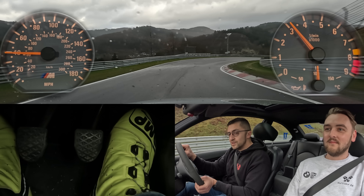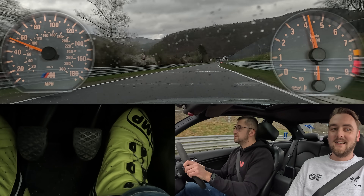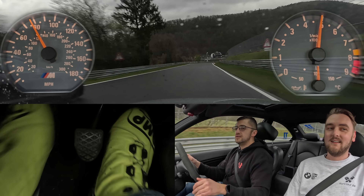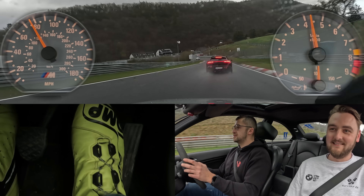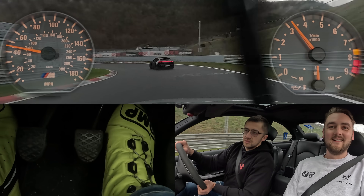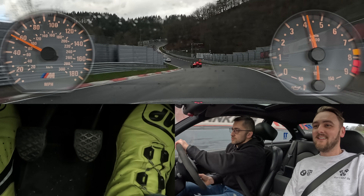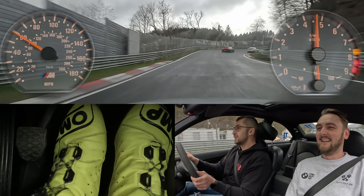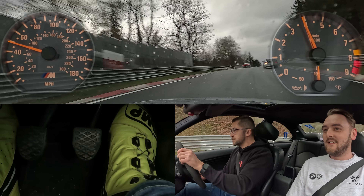It's a Taycan! Wow! Fly little fella, fly! Taycan GTS! Entry power! He's not afraid to brake on the wet line — on the dry line in the wet — that's what I'm trying to say.